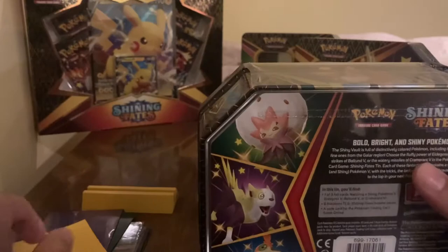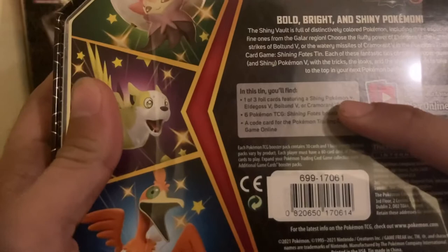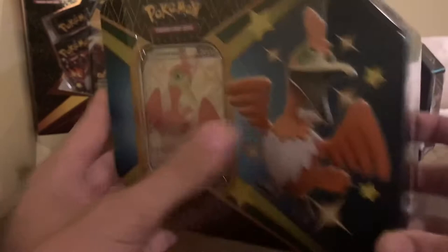Let's read the back and see what's included. With this tin you get one of three cards featuring a shiny Pokemon: Elgrove's V, Bolton V, or Cramorant V. This is the Cramorant V one. We actually have the Bolton and Elgrove's V, so this will be the third of the set which we'll be opening and we'll see what we can get.